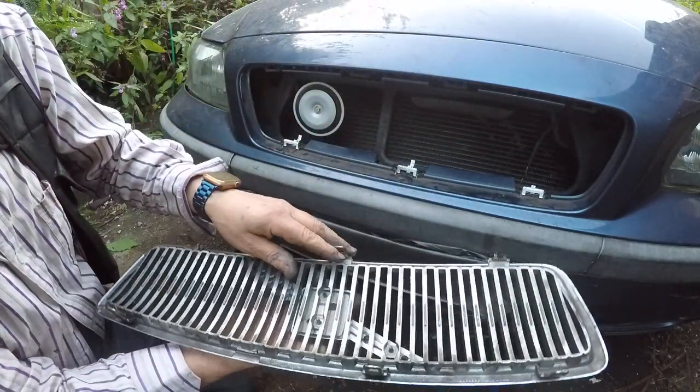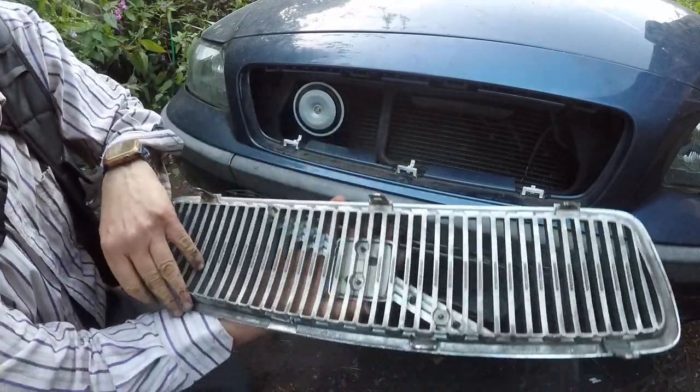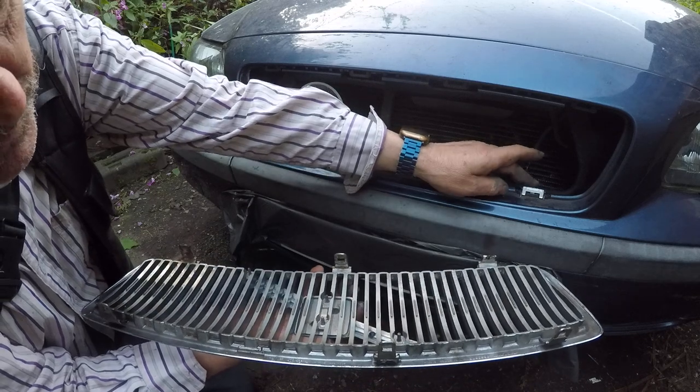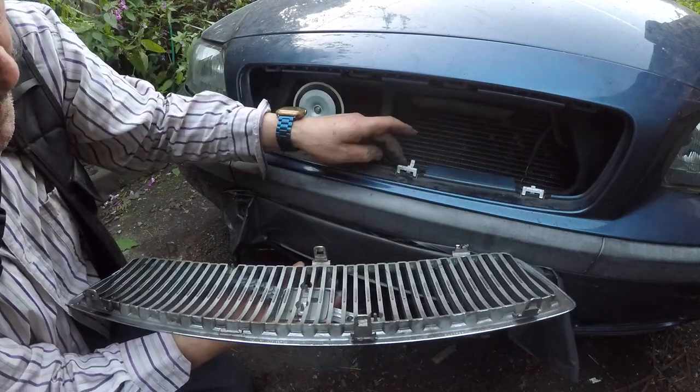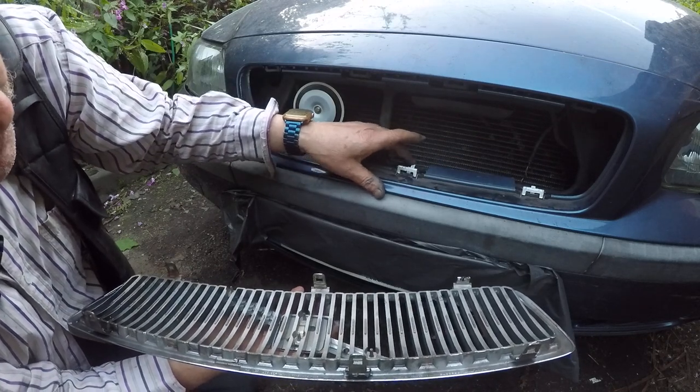And then there are tabs here which go through. I broke two taking off — one here and one at the top. There are four at the top and three at the bottom. This one was broken because the catch here was broken off, and I also broke one because I was trying to push here, when in fact I think you're designed to push on that part there.